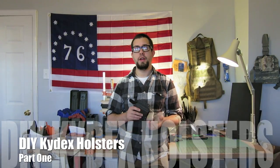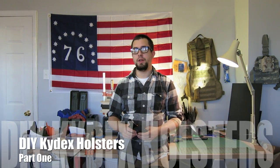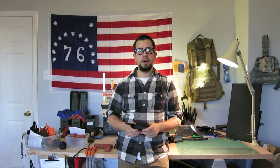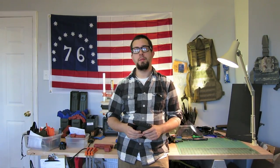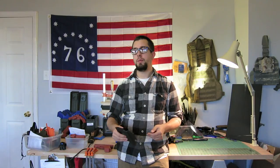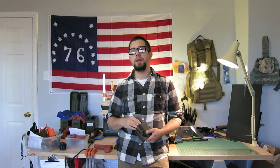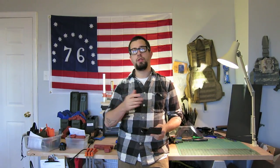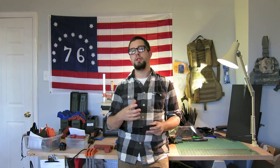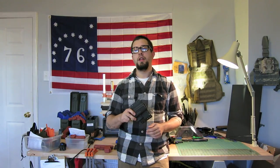Hey there everyone. Welcome to the new and updated How to Make a Kydex Holster video. Several months ago I recorded a video documenting my own interest in making Kydex Holsters, sharing what I had learned in a do-it-yourself kind of way. And over the months this has really developed into an entirely full-time business and I've been making dozens upon dozens of holsters, recording update videos throughout the process. And what I wanted to do to mark the event of a thousand subscribers is to remake entirely the how-to video.